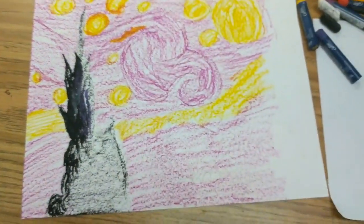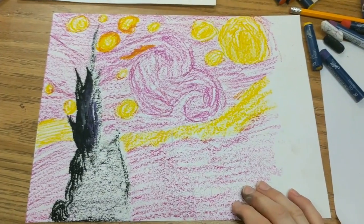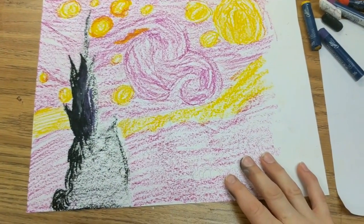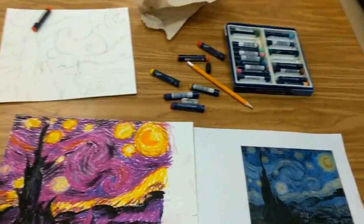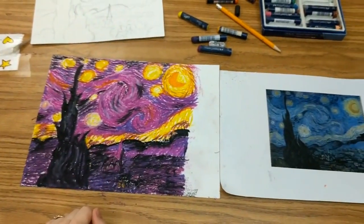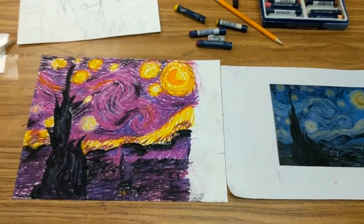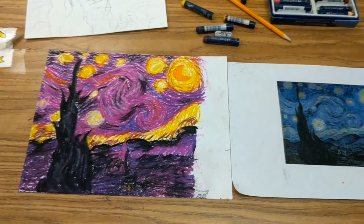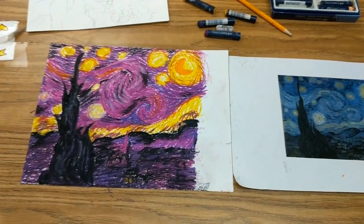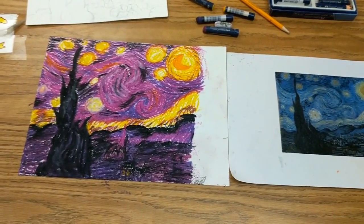My next step is to start layering up my colors and really creating an interesting and cohesive whole. This is my completed oil pastel version of The Starry Night by Van Gogh. Notice the layers and interplay of color—that's the main thing that is so vital and interesting about Impressionist artwork.